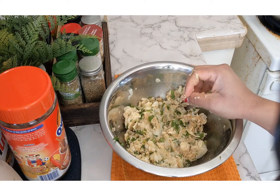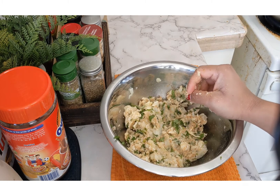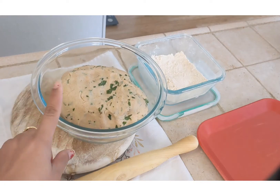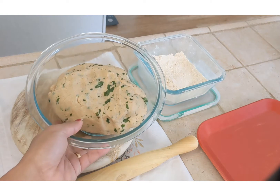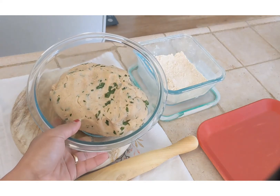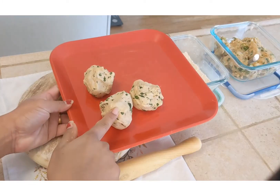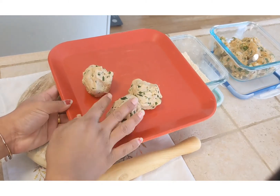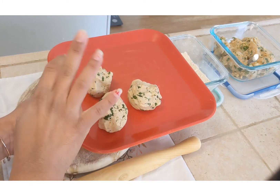If you want you can make it more spicy by adding red chili flakes, but I prefer the flavor of green chillies. I gave the dough a rest time of 15 minutes, and now I am going to show you three ways to make three kinds of parathas. I have made three balls of dough and I will show you how to prepare each different type of paratha.